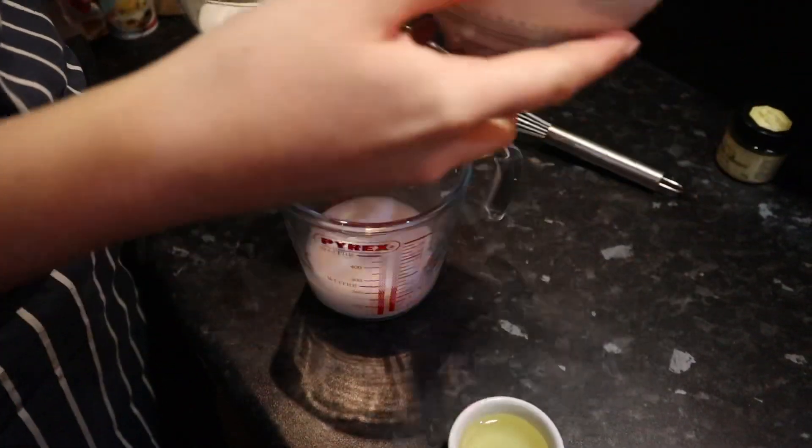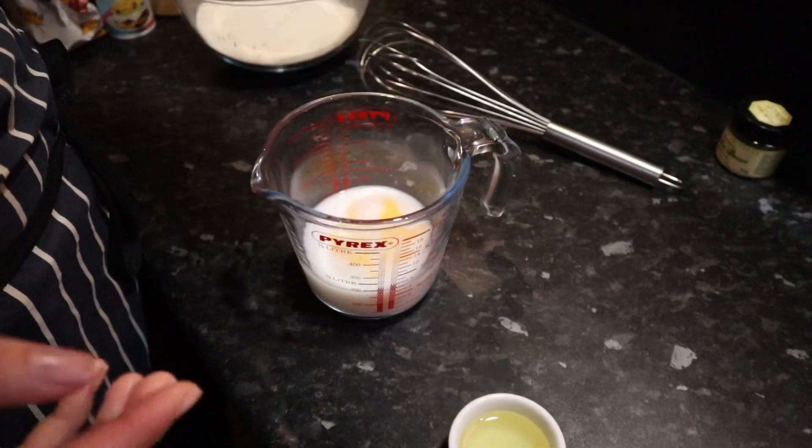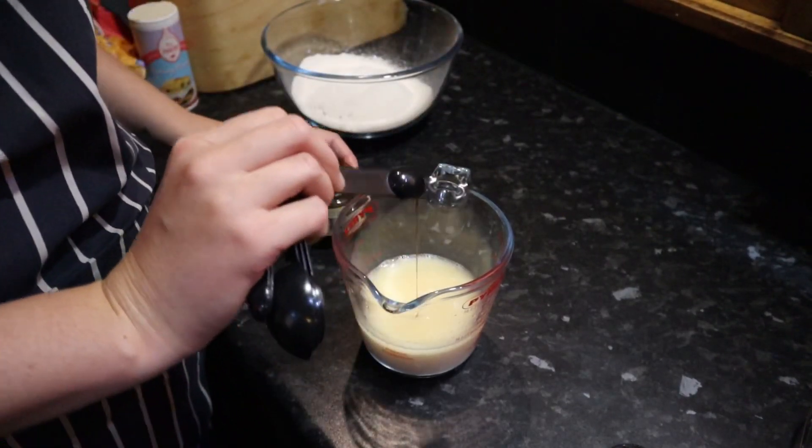In a separate bowl or jug, put 130 ml of milk, add one lightly beaten egg, two tablespoons of vegetable oil and half a teaspoon of vanilla paste and whisk all together.